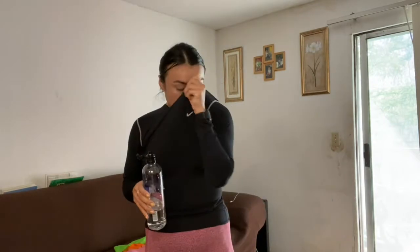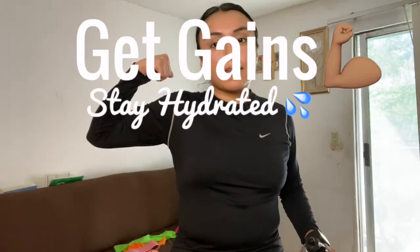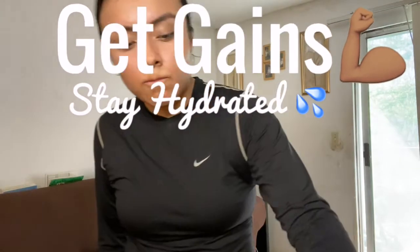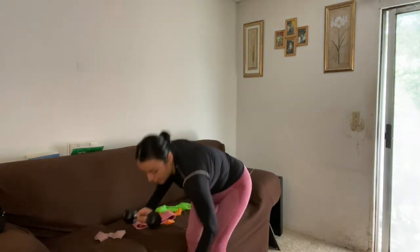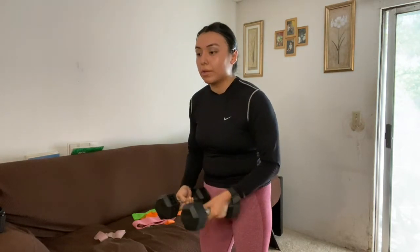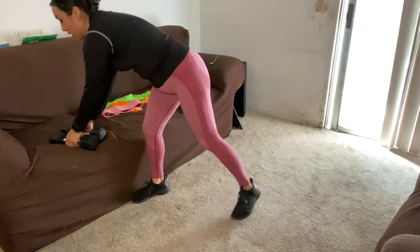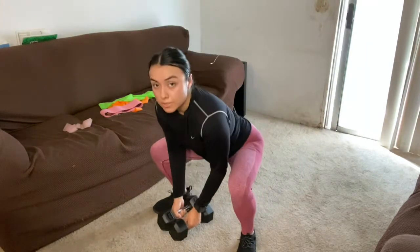Make sure to always stay hydrated! Now for our fourth exercise — pulses using dumbbells. You can put two dumbbells together to get a heavier weight, or use one heavier dumbbell. Bring them together, legs apart, and pulse.